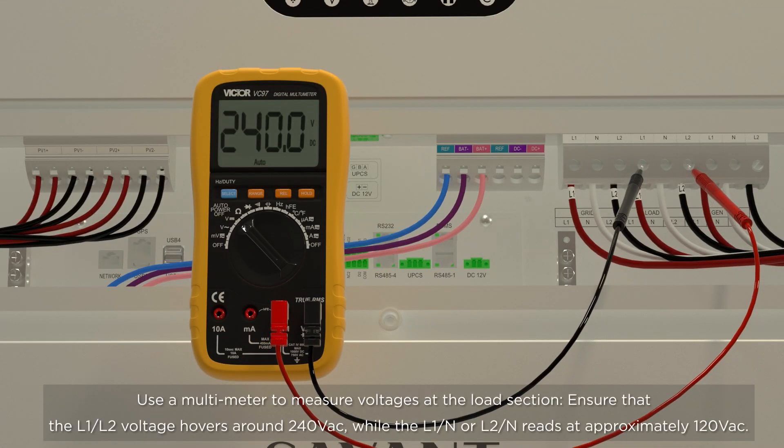The load indicator will be in solid green, and the run indicator will be flashing yellow. Use a multimeter to measure voltages at the load section. Ensure that the L1 and L2 voltage hovers around 240 VAC, while L1 and N, or L2 and N, reads at approximately 120 VAC.